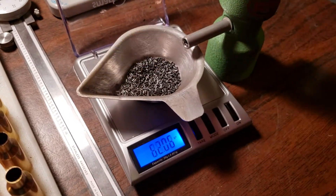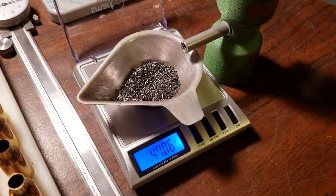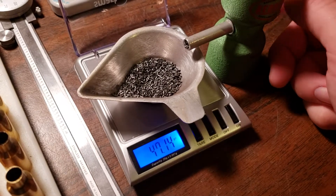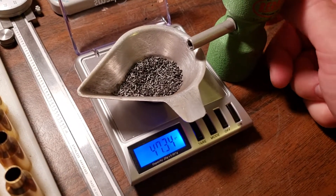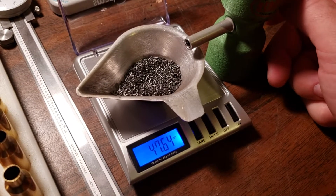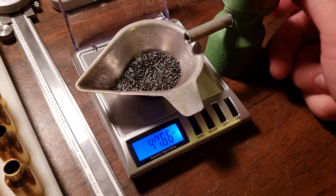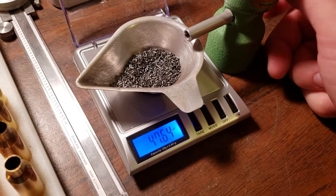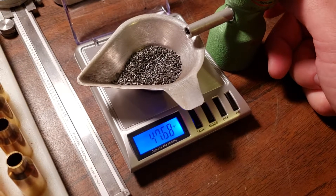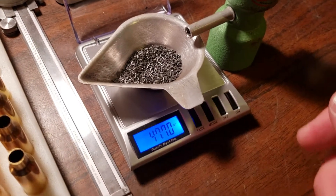Looks like I put a little too much in there. I'm looking to load up about 47.7 grains of H4831 for my 260 Ackley here. And you can see just how responsive this is, trickling on up — by the kernel. See, one kernel fell in there and you can get one more kernel. There it is: 47.7 grains.